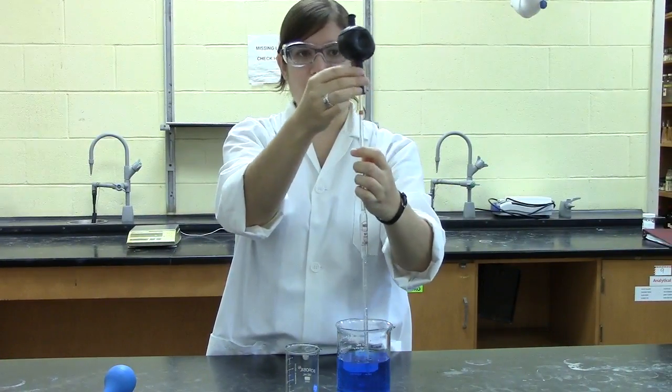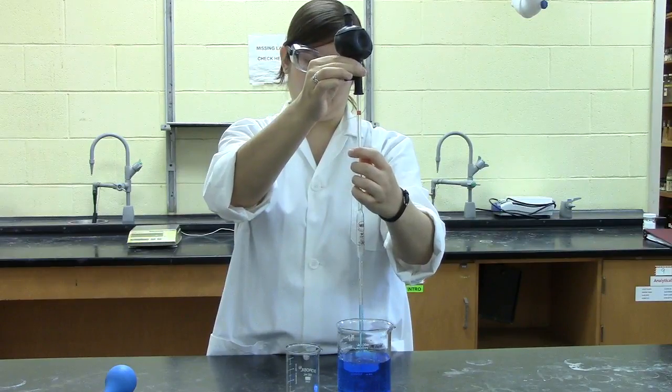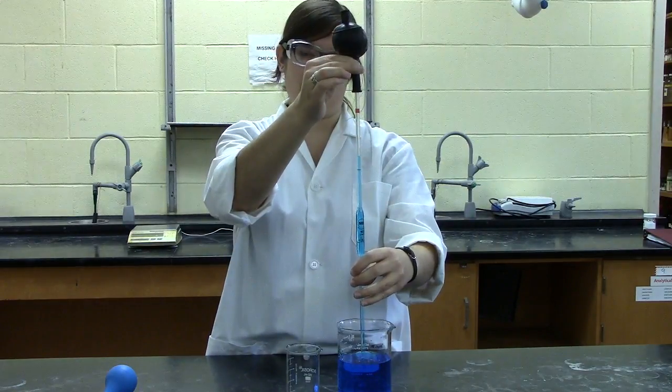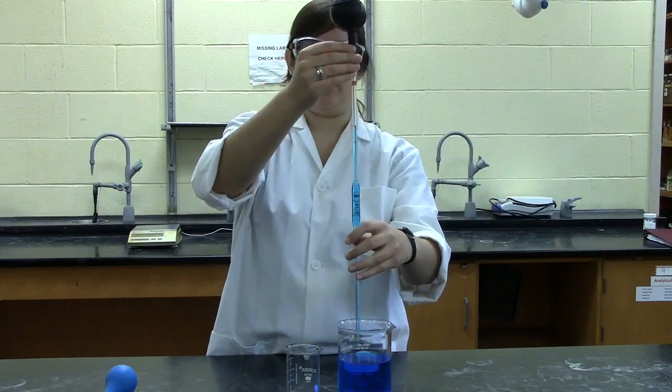To draw solution up into the pipette, press the button labeled S for suction and that will start pulling solution up. Again, as you get closer to the calibration mark, make sure you slow down so as not to draw your solution up into the bulb. It's also good to go slightly above the calibration mark.